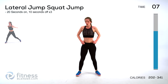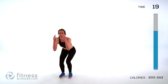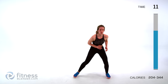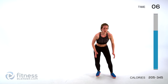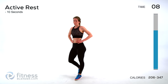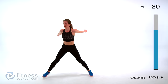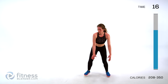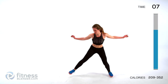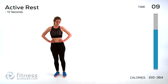This is our last three sets right here. We have a lateral jump squat jump — side to side as hard as we can. One side and leap up, the other and leap. If you want to make it low impact, stay low and then come up. Otherwise, jump as hard as you can each direction. One minute of work left.